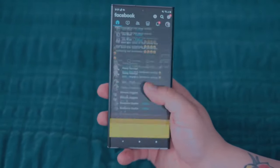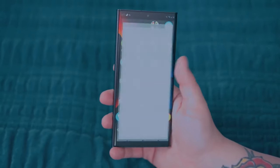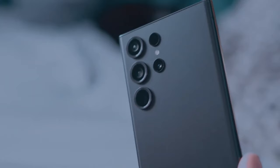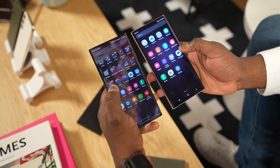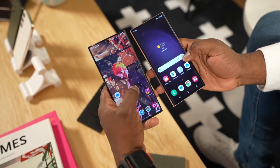I have spent well over the past 6 months using the Samsung Galaxy S23 Ultra. And now that the S24 Ultra is out, I am going to break down what really differentiates them and answer the question: how much better is the S24 Ultra over the S23?